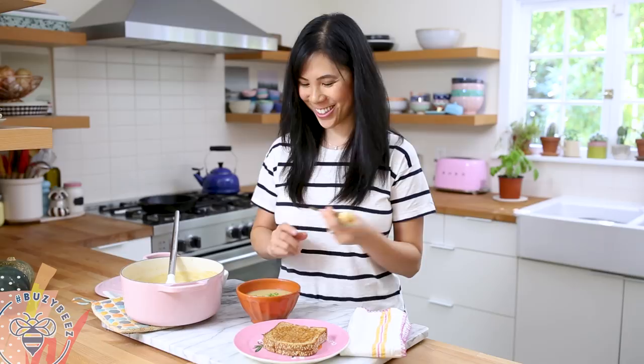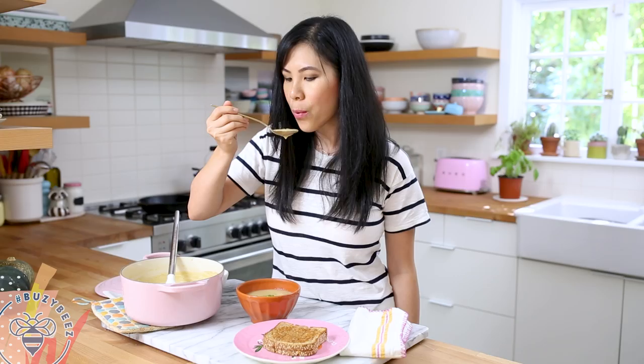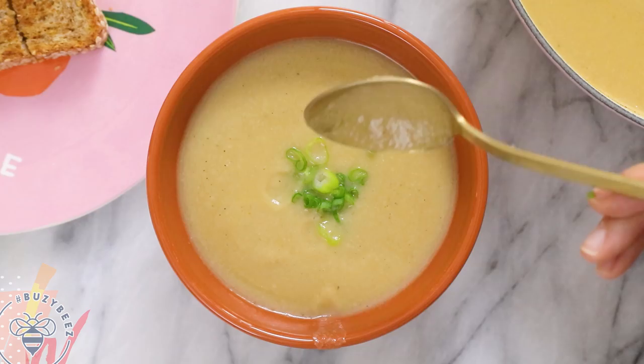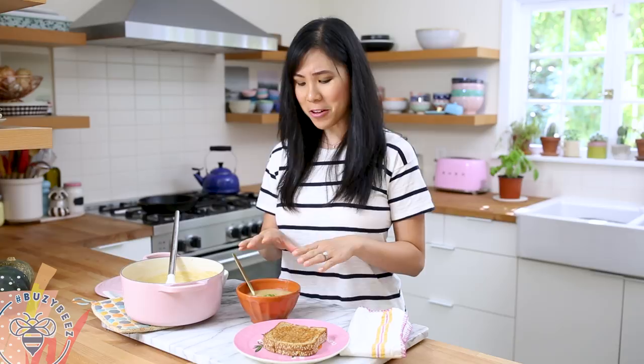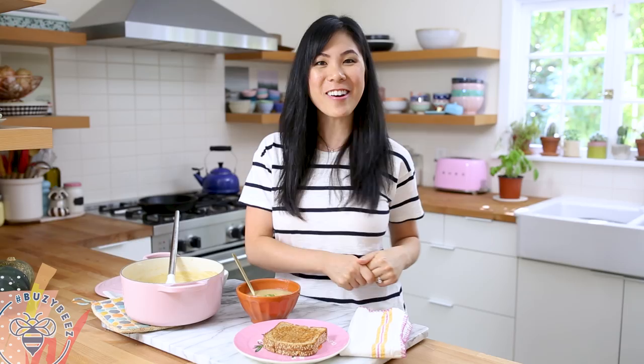Let's give it a try. It's creamy. I taste that warmth from the nutmeg, and the vegetable stock just gives it so much body. This is so delicious. I kept it vegan for the soup recipe, but I like to enjoy it with a little bit of cheese. How would you guys enjoy this? Comment below and let me know, and be sure to let me know if you want to see more soup recipes. Thank you so much for watching — I'll see you next time. Bye!